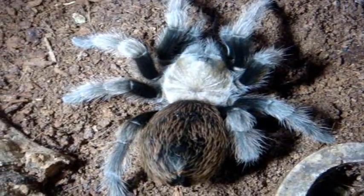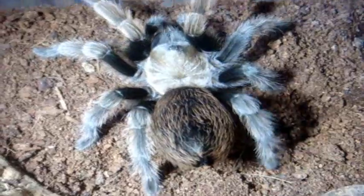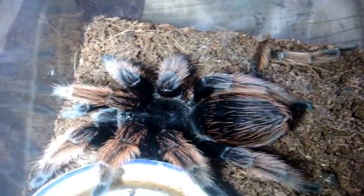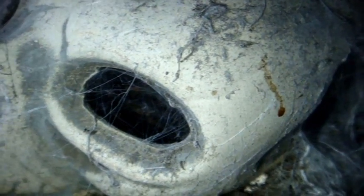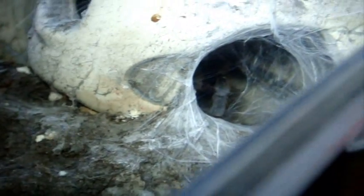T number 24 is my female Aphonopelma chalcodes, Desert Blonde, named Marilyn II. Number 25 — one of my best-looking Brachypelmas so far — is my mature female named Petunia. She is a Mexican Pink, Brachypelma klassi. T number 26 — unfortunately she's hiding so you really can't see her. This is my Ceratogyrus livingstonei, the Livingston's Tarantula. I bought this one about 4 years ago from Tarantula Canada, sold to me as an unknown species, but we later determined it to be a Ceratogyrus. Very cool — 6 inches.